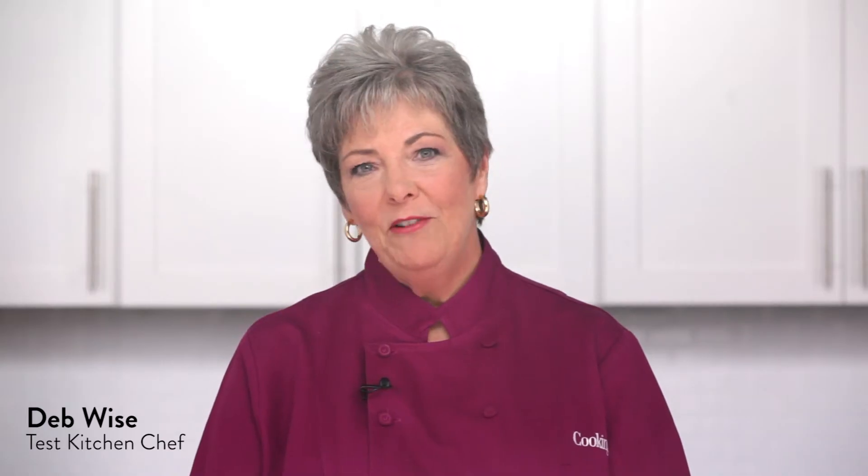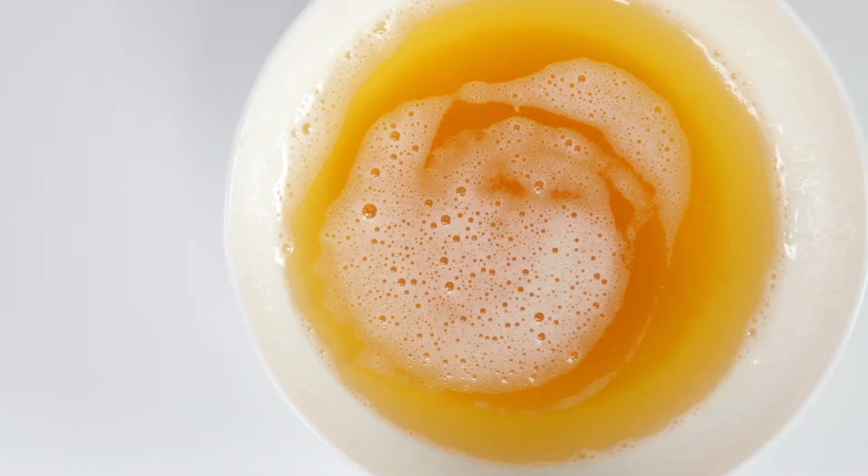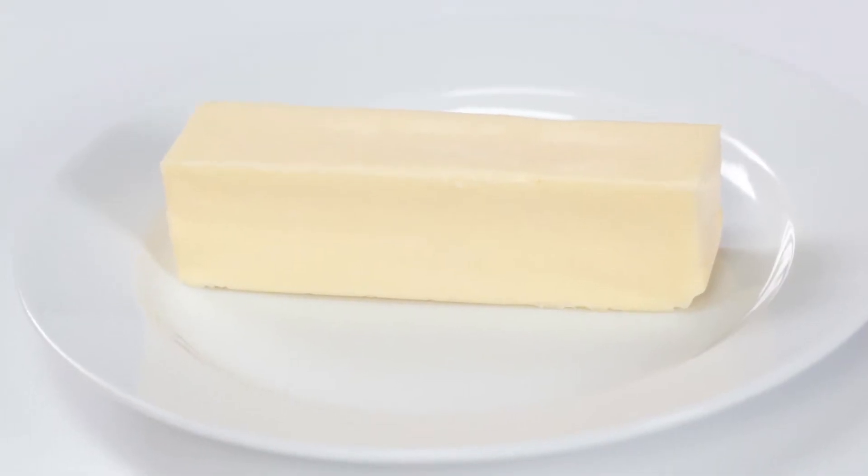We use delicious nutty browned butter in our recipes because a little goes a long way. The intense flavor means you don't need to add as much butter. To make it, you need three things: butter, a stainless steel skillet, and patience — since butter can go from brown to burnt in seconds.